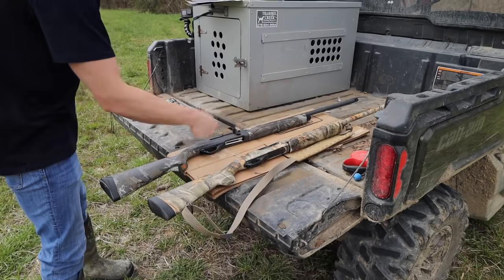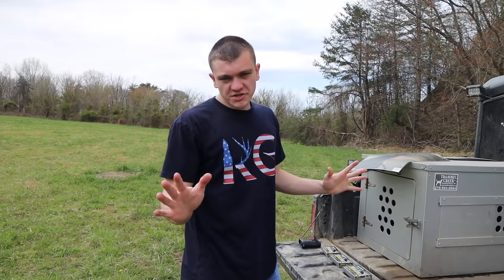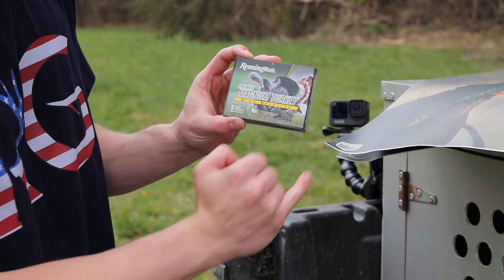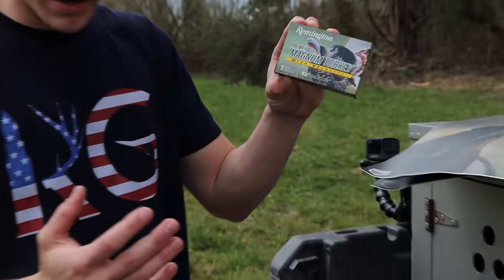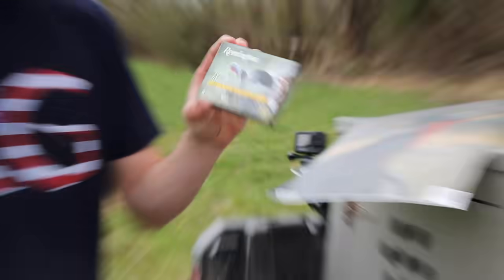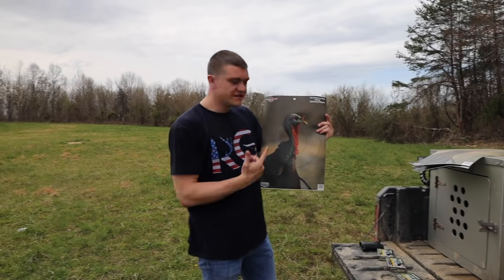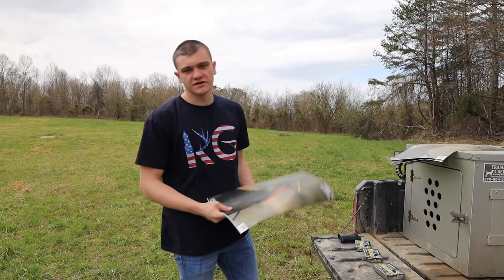In today's video we're going to be testing a 20 gauge versus a 12 gauge and patterning them for turkey season. I have three identical shells — Remington Premier Magnum Turkey High Velocity. One is 20 gauge 3 inch, one is 12 gauge 3 inch, and one is 12 gauge 3.5 inch Magnum. We're going to be testing them at 20, 40, and 60 yards using these targets to see how dense the pattern is and what distance you can still cleanly kill a turkey.